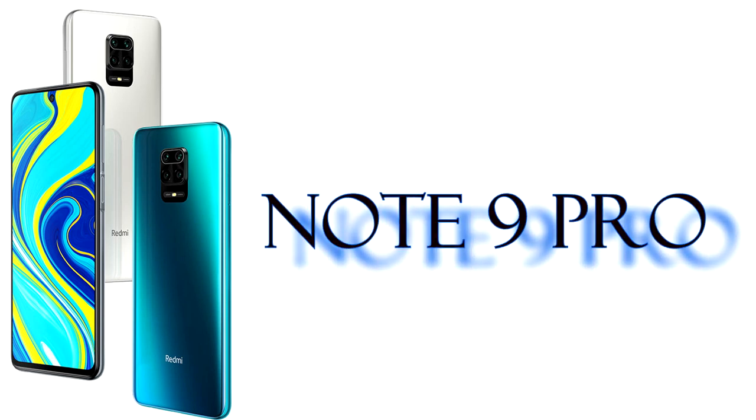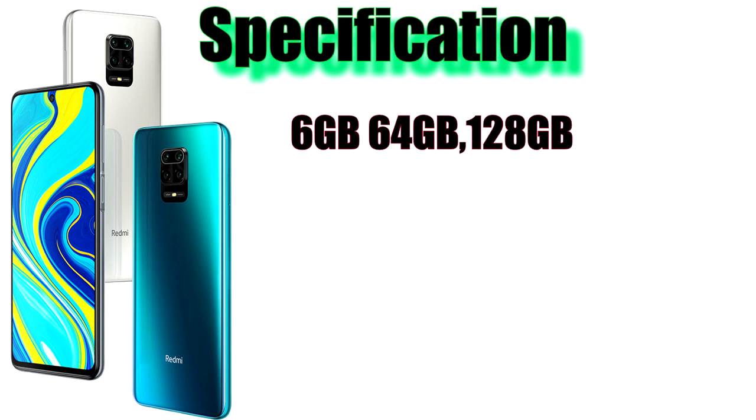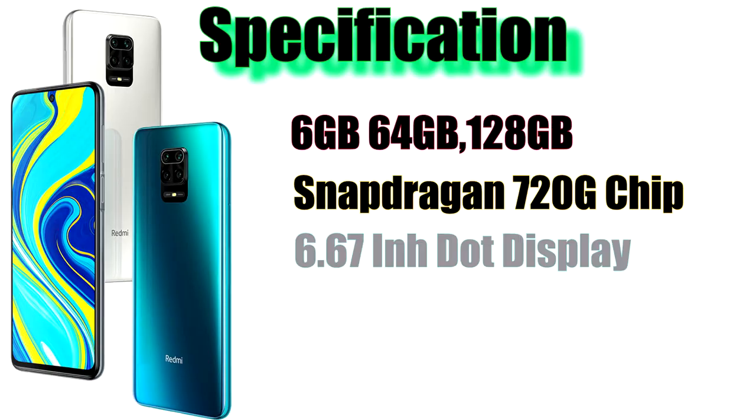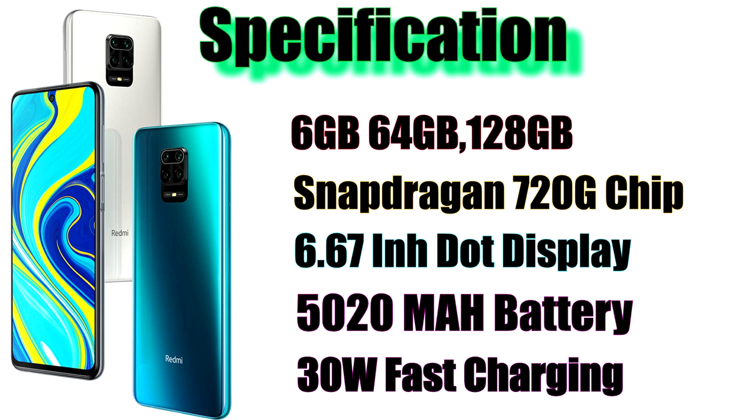We will also look at the Redmi Note 9 Pro. This phone supports 30W fast charging.